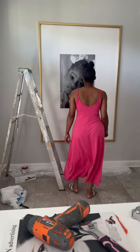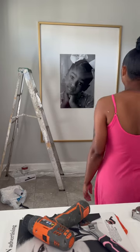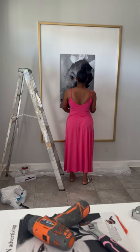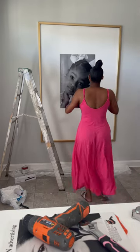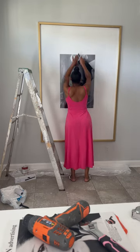Now look at me right here — that picture is so off-center! I didn't see that. I called myself leveling it and making sure it was straight, and the whole time it was wrong. Anyway, the picture is a 24 by 36.